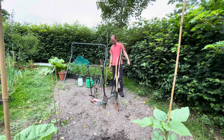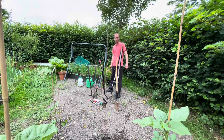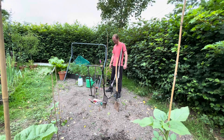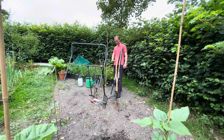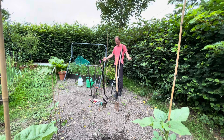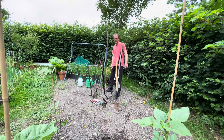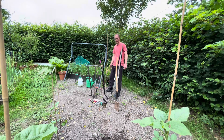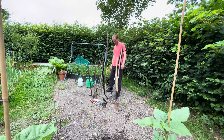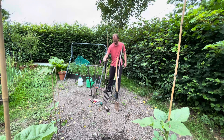Hi everyone, welcome back to my channel. Today we're going to be talking about tools that I use in the veg garden. I've had a request from one of my viewers to do a video on tools, so that's what I'm going to do today. I've got basically all of my garden tools here — I've collected these over a few years, so obviously some of them are optional but nice to have, and some of them are basically essential. You can start a veg garden with just a fork, really — just a garden fork.